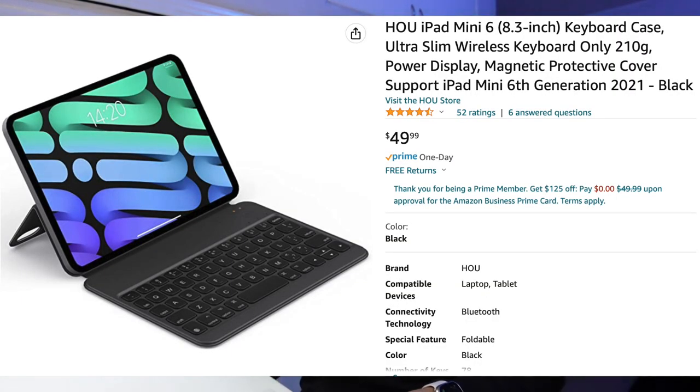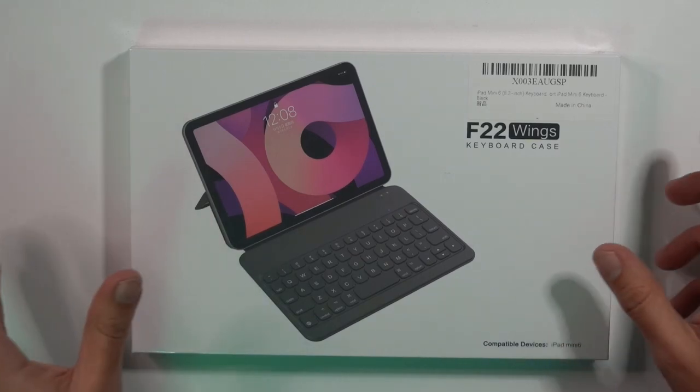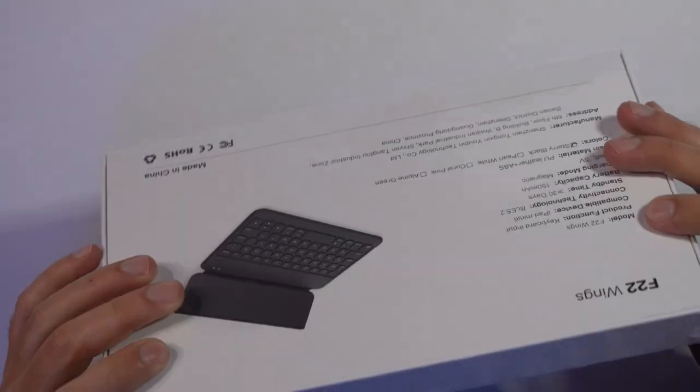This is the F22 Wings keyboard case. It's supposed to be very similar to the folio style case from Apple, but with a keyboard attached. It looks really cool and it was only about $40 to $50 on Amazon, so I had to pick it up and review it for you guys. An affiliate link will be down in the description below so you can check it out and pick it up for yourself.